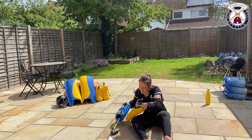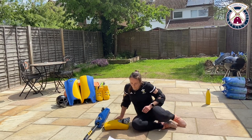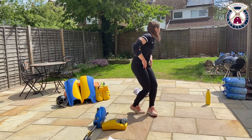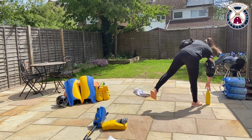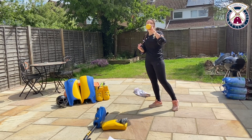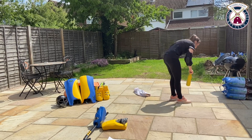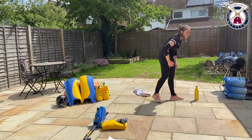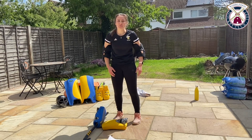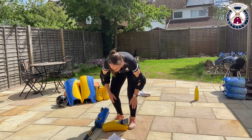A bit of a longer rest now — well done guys, I know that one was quite hard. Have a little bit of a breather, grab a bottle of water. Do be careful you're not wearing holes in all your kit — maybe wear something a little bit older so you don't ruin it.